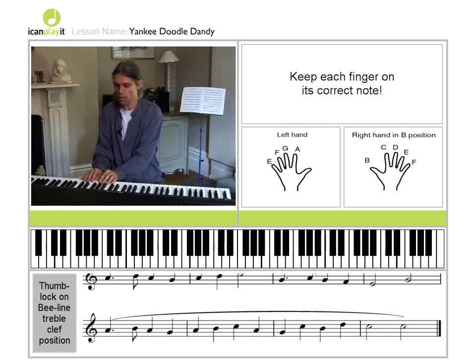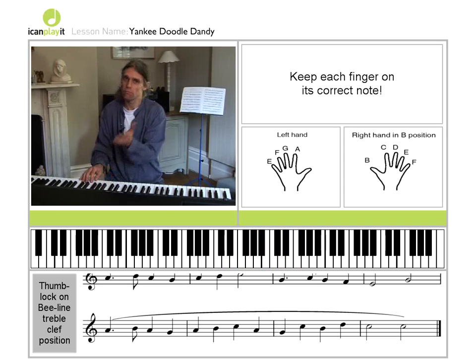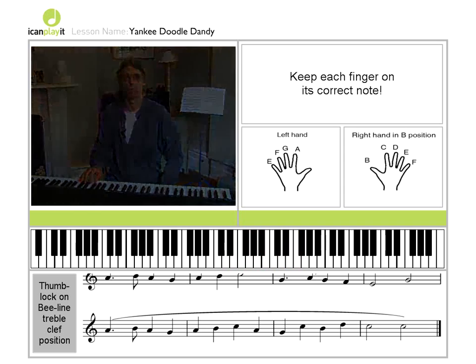We've used every note on the stave — lines and spaces. Nothing fancy to do. Just follow the dots, follow the rhythm, keep counting, and it's over to you. So, let's go.